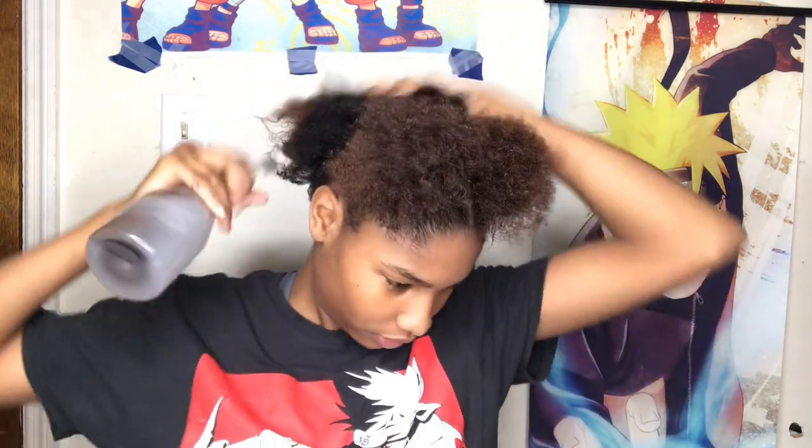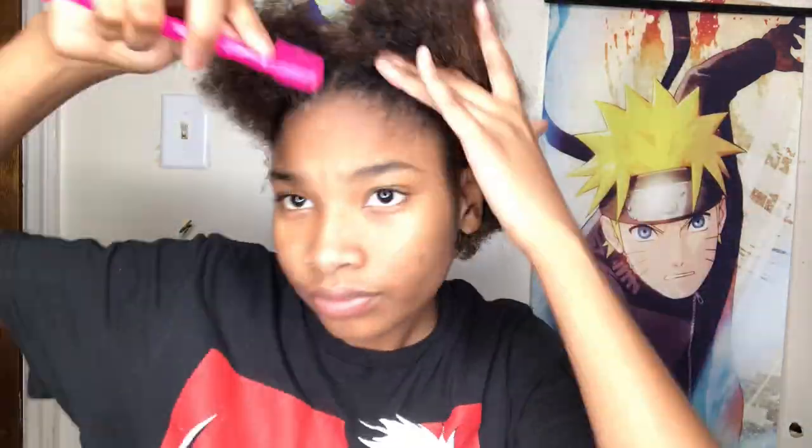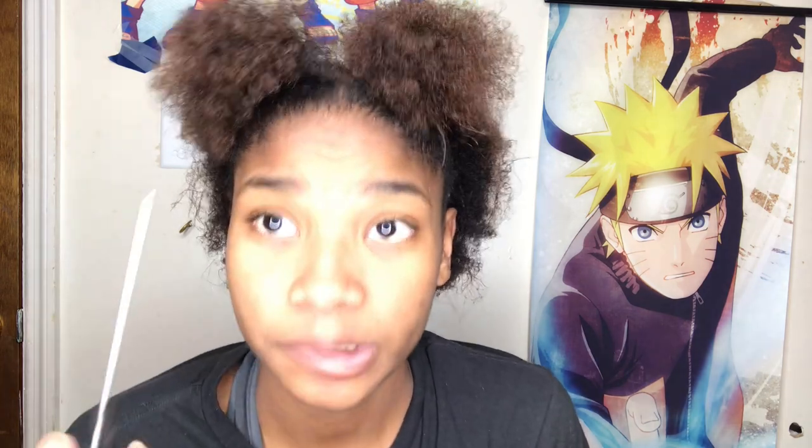I'm gonna add some water — this is just water and some conditioner. You can add some water back here if you want to. You look good! You can always put two twists right here — always. Oh, I poked myself in the eye.